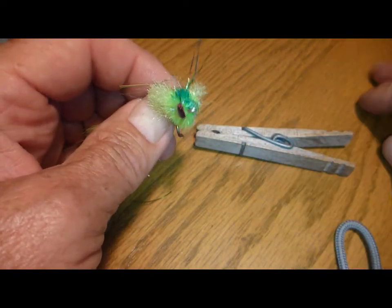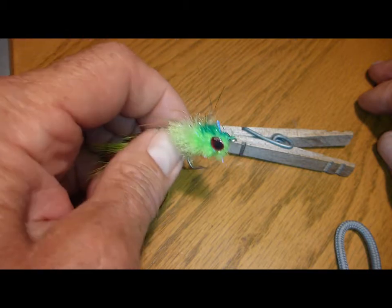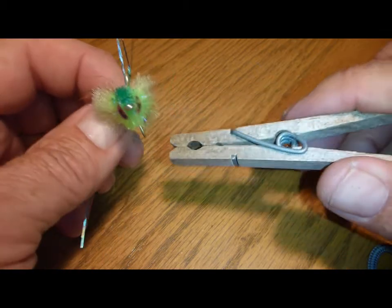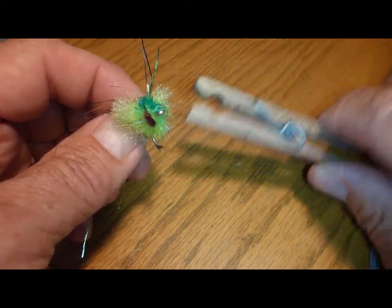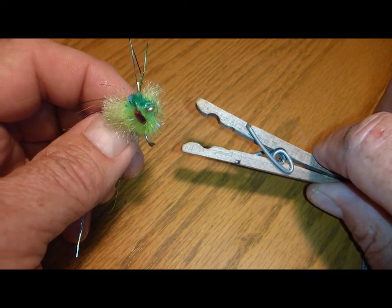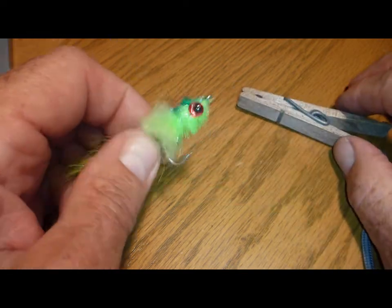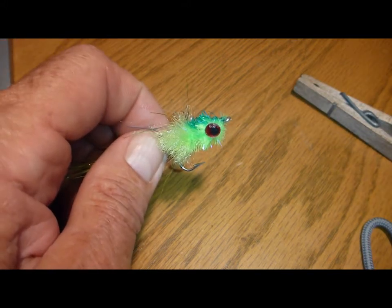It actually adds a slightly narrower profile, which is probably much more nature-like. So think about using a clothespin to clamp down those eyes on streamers. It's not going to work nearly as well on a popper body, but for a streamer they work really, really well. Brad Miller with flybest.com — visit us online and we'll see you again soon.